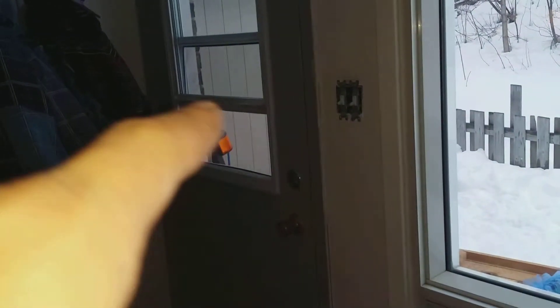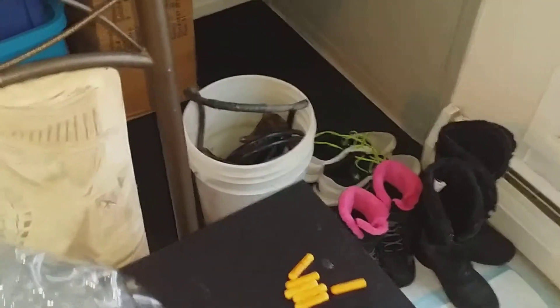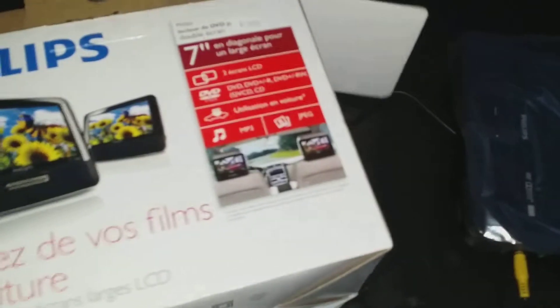After today's completion of removing the front plow, getting the pump out, and putting a new starter on, we went and cleaned it at the car wash. I also purchased these — I was really itchy to open the box. It's Philips, and I really love the Philips brand. They seem to last forever. They're 7-inch screens.